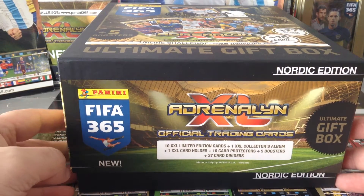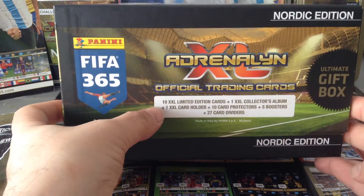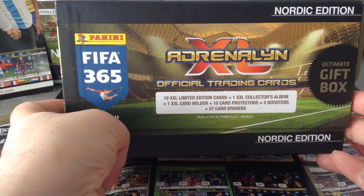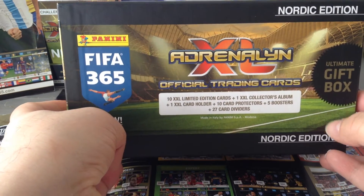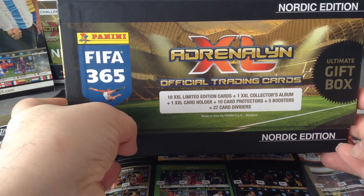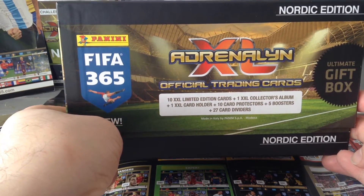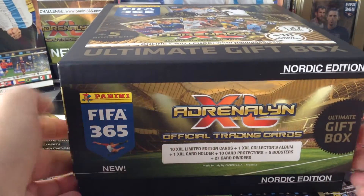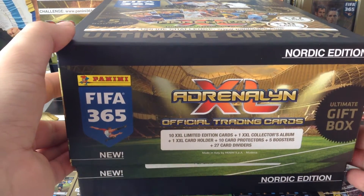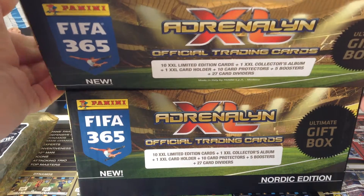This big box here was called the ultimate gift box, and as you can see it came with ten double extra large limited edition cards, plus one album to put them in, one card holder, ten card protectors, plus five booster packets and 27 card dividers. It's already open but I'm just going to review what's inside this box.